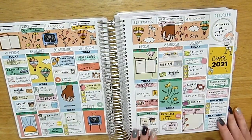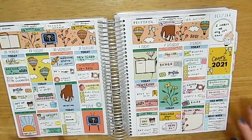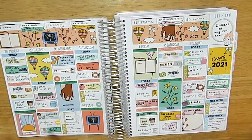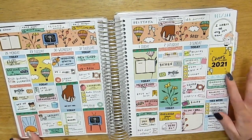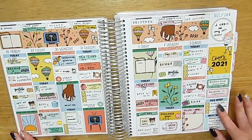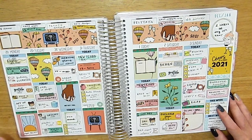This is the first weekly spread — a kit from The Sticker Party, her New Year's kit. I really loved it because the colors were really different — not your typical gold and black, and not the purple and silver that was going around either. It had a really cute, distinct art style.